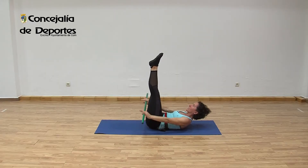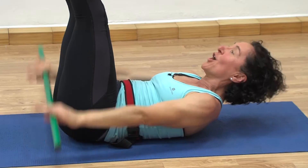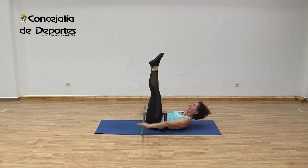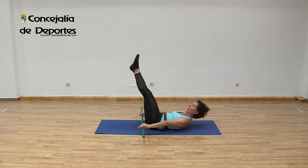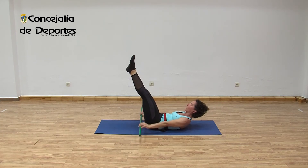Inhale: one, two, three, four. Exhale: five, six, seven, eight. Inhale: one, two, three, four. Exhale: five, six, seven, eight. Seven. Inhale: one, two, three, four. Exhale: five, six, seven, eight. Inhale: one, two, three, four. Exhale: five, six, seven, eight. One more: inhale: one, two, three, four. Exhale: five, six, seven, eight. Stop. Flex, relax and lower.